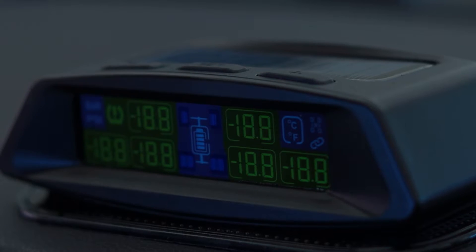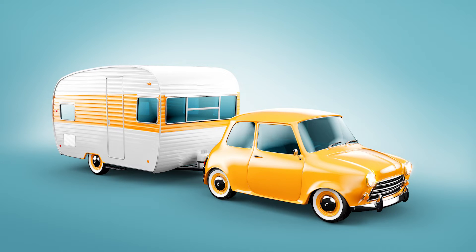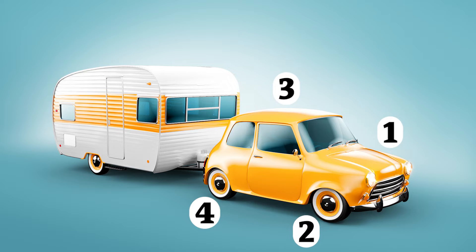Install the sensors to your wheels according to the numbers that appear on the sensors. Number one needs to be fitted in the front left position, while number two goes on the front right position. Number three will go onto the left rear position, while number four goes onto the right rear position of the vehicle. Number five and six will go onto the trailer or caravan.